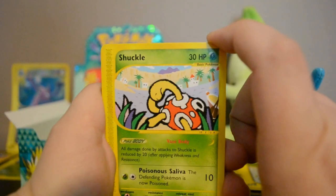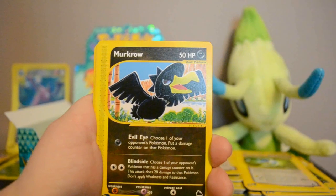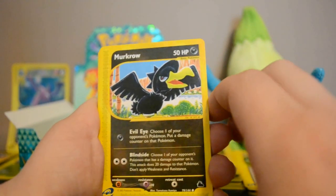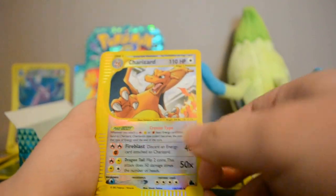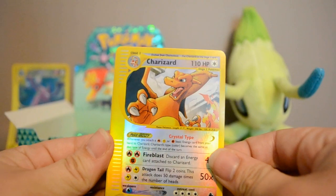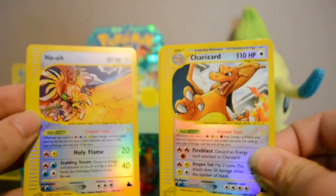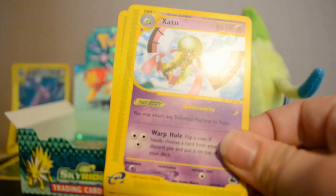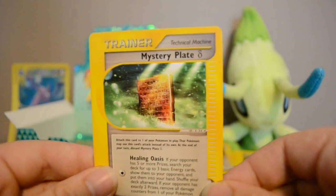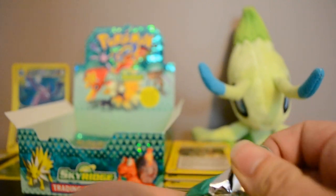Next pack: Shuckle — I wish it was reverse — Diglett, Yanma, Seel, Murkrow — first one of those we've gotten. The dark Pokémon are kind of a brownie black, they have a lot of brown in them, so very different from our recent cards. Wow — Reverse Crystal Charizard! We now have Ho-Oh and Charizard! Amazing. Also Zubat rare, Persian, and Mystery Plate.